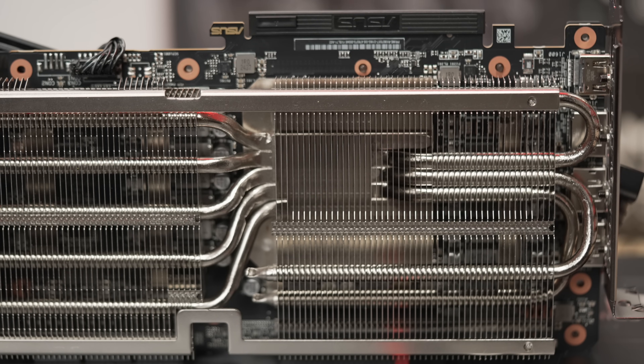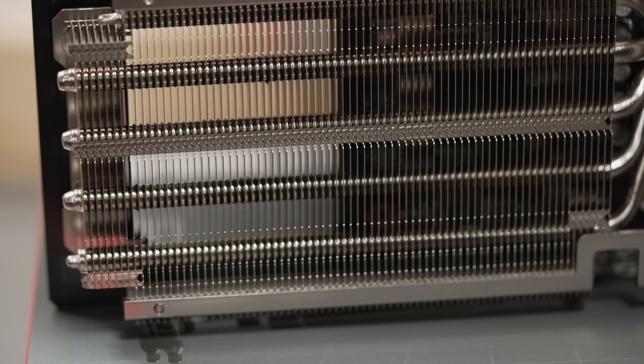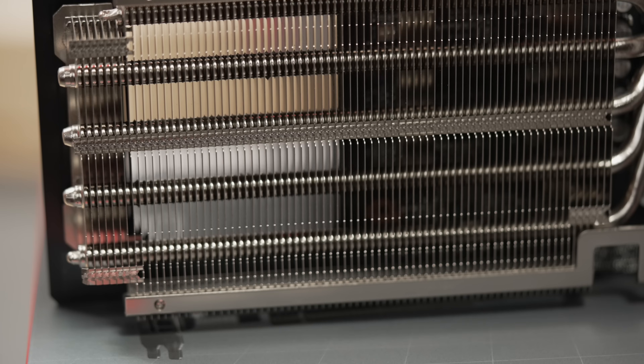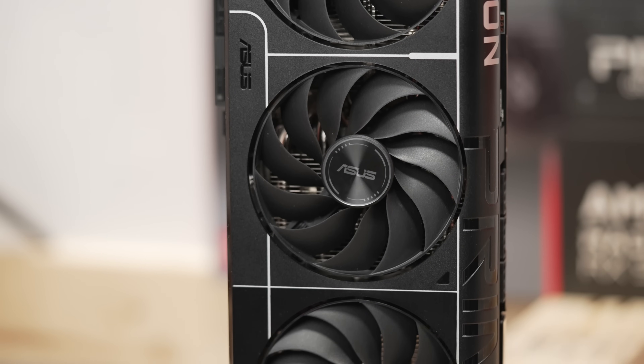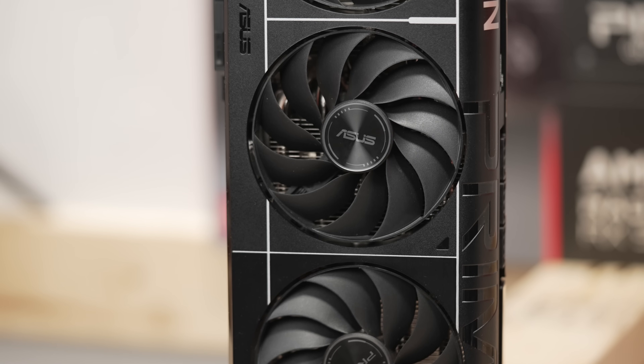One thing to note up front: I only have one 9070 that I've tested so far. I am trying to get another AIB to test. This is an N equals one, so it may work better than what you have, or it might be worse — no guarantees. So while you could try the final settings that I ultimately get to, the intent here is more to show you how to figure out where to set your card. The particular card here is ASUS' Prime OC, and this one runs slightly higher than stock power, not immensely higher, at 230 watts.